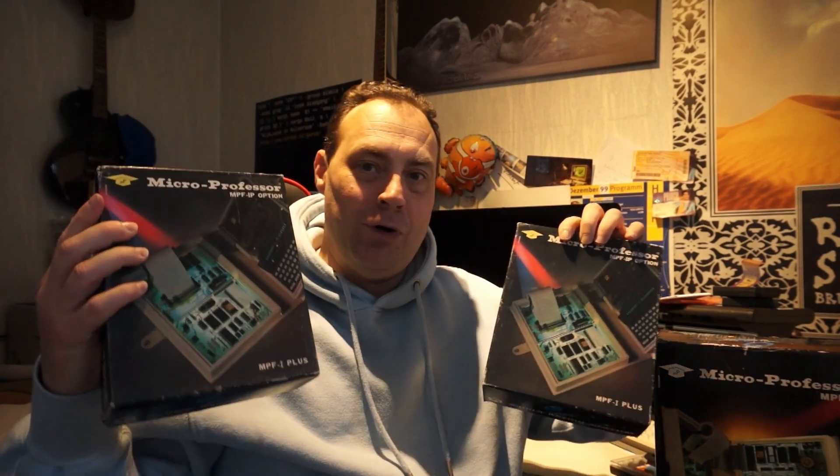I came across this one on the Dodge Cracked List Marktplatz, and I may have paid a bit too much for it — 160 euros — but it's a nostalgic rush. It came nicely boxed, and not only the processor unit but also a printer unit and an EEPROM burner unit.